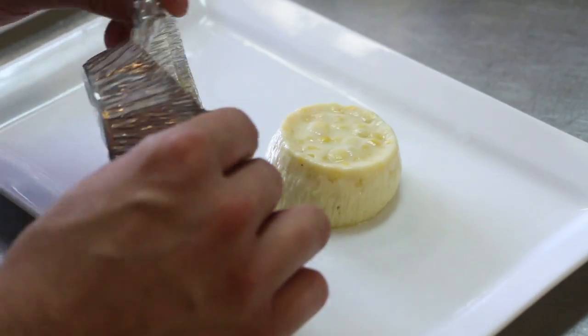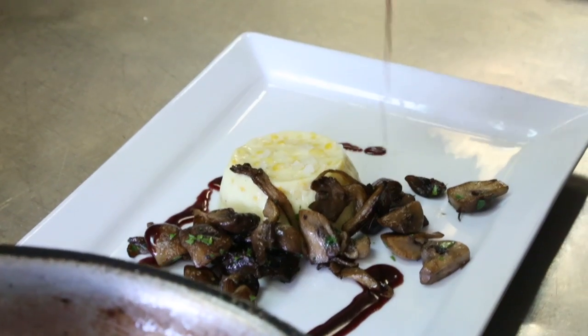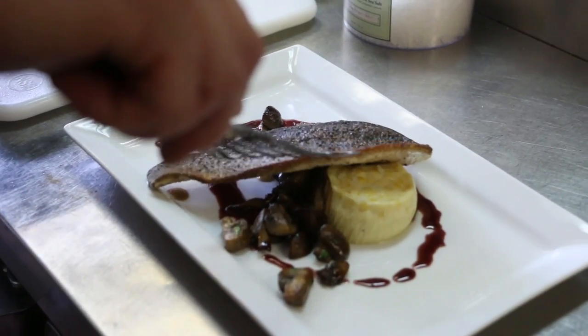So this is our corn custard, and then our mushrooms, and then this is our red wine sauce. Voila!